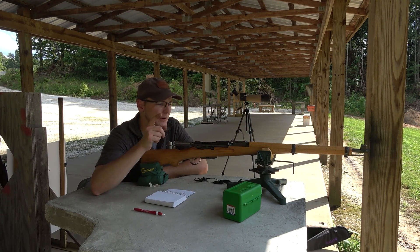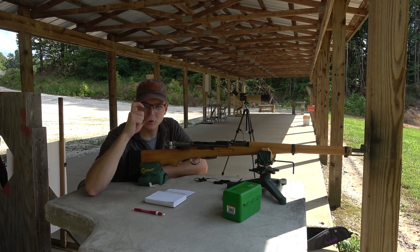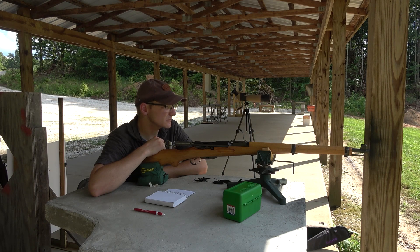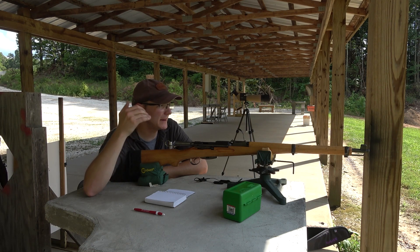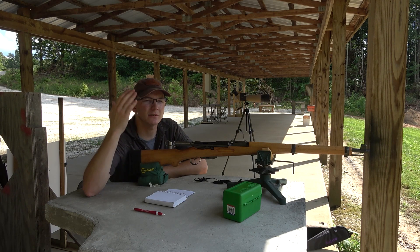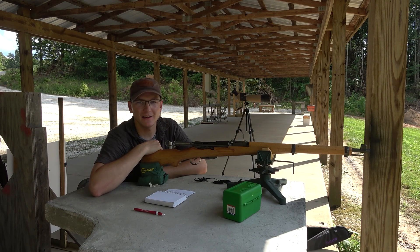Alright guys, I threw in a bonus clip there. I threw in some of the ammo loaded with 175 grain bullets — this is ammo loaded by the guy who owned this gun before me, except I pushed the bullet back to an appropriate depth so it doesn't jam into the lands. Same data, same hits, all the way out to 625 yards with almost boring regularity. I love this rifle.